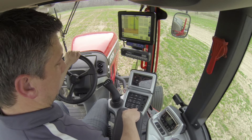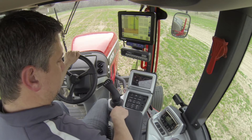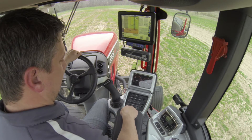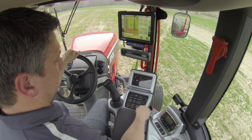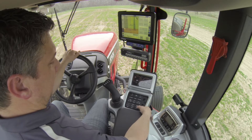Below here is our climate control section. We've got our temperature control as well as which vent you'd like it blowing out of. We can set the AC on, set an automatic temperature to keep it at, and we also have our fan controls.